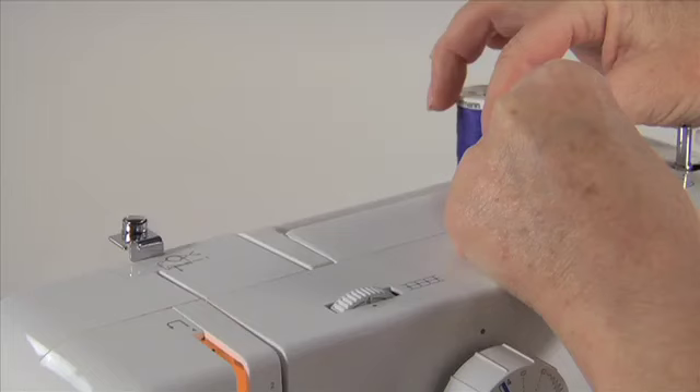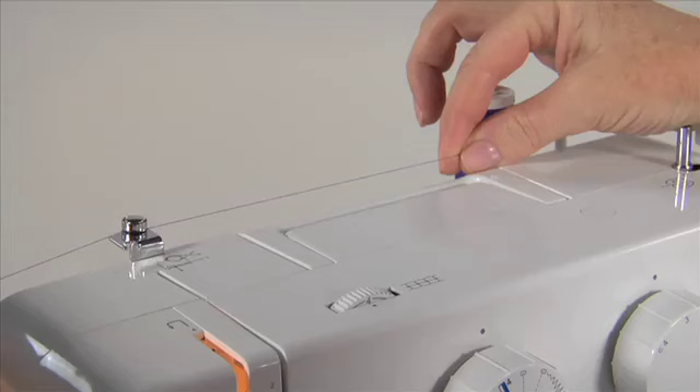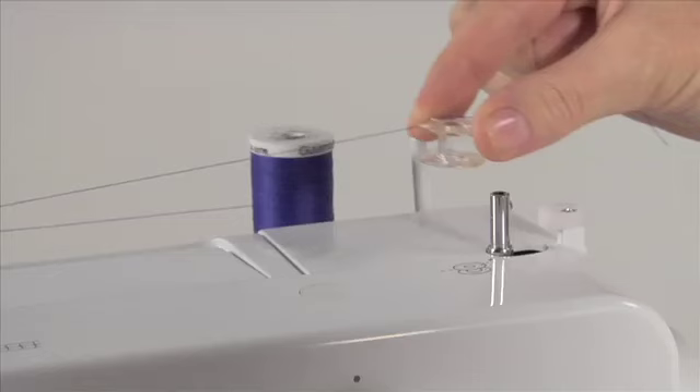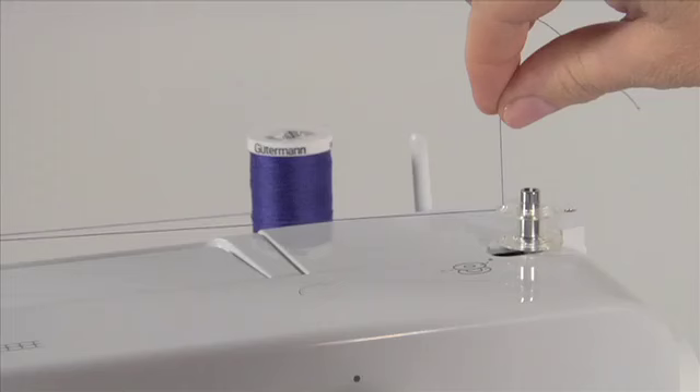To wind the bobbin, first place the thread on either of the vertical spool pins. Bring the thread to the front of the guide, maintaining tension on the thread with your right hand, and wind it clockwise around the tension disc. Put the thread end through the bobbin from the centre and then out through the hole on the bobbin. Place the bobbin onto the bobbin winding spindle and push the bobbin to the right. This will de-clutch the hand wheel, which means that your needle won't go up and down while you are winding the bobbin.